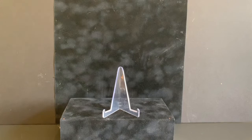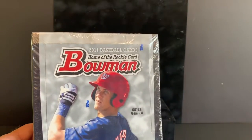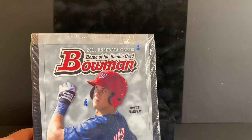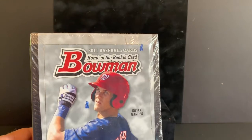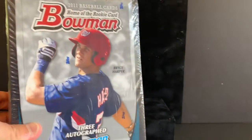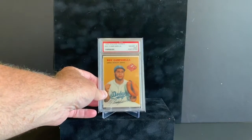Also got this 2011 Bowman Chrome unopened box — three autograph chromes in every box, six chromes per pack. I'll put that away with my boxes. Okay, this next one is a baby — vintage, right up my alley.